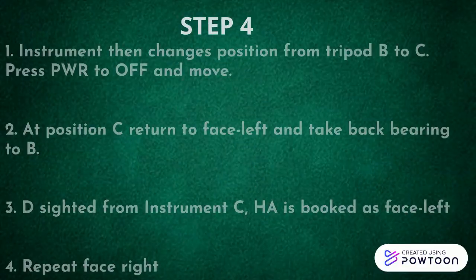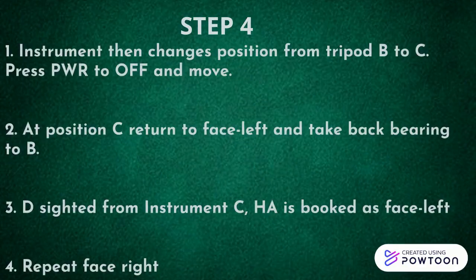Step 4. Instrument then changes position from tripod B to C. Press POWER to OFF and move. At position C, return to face left and take back bearing to point B. D is sighted from instrument C. Horizontal angle is booked as face left.